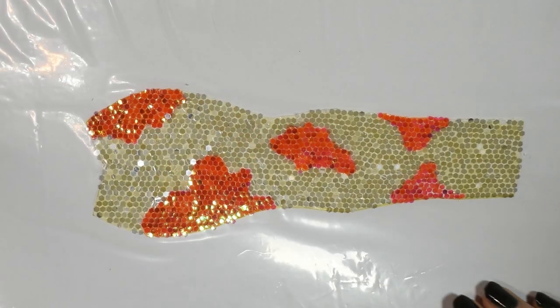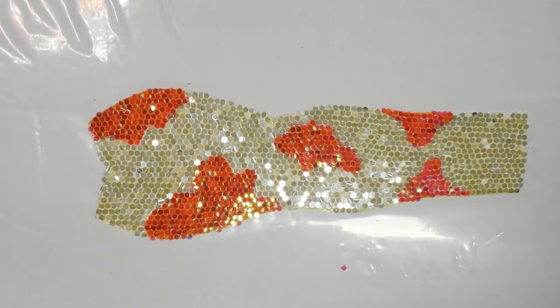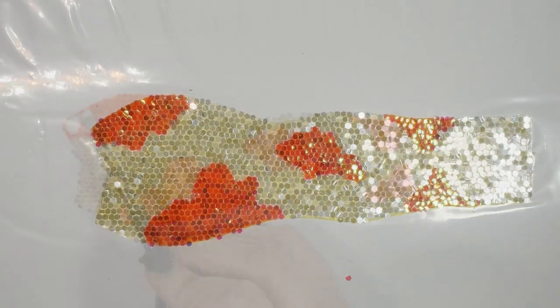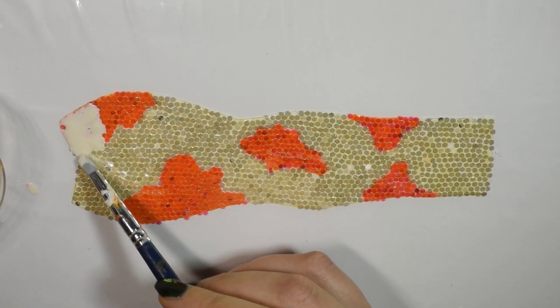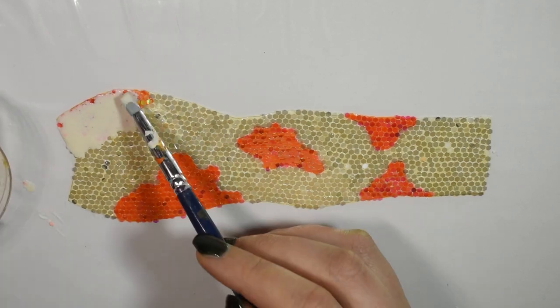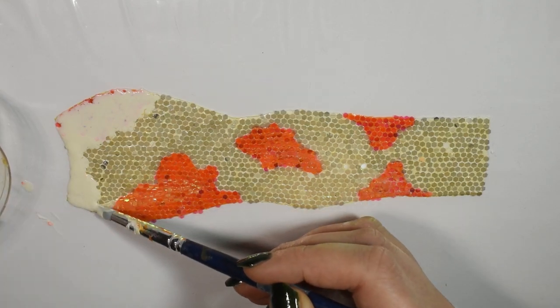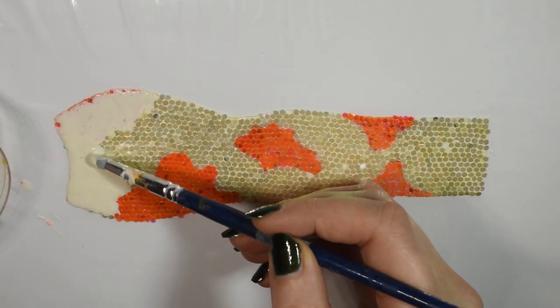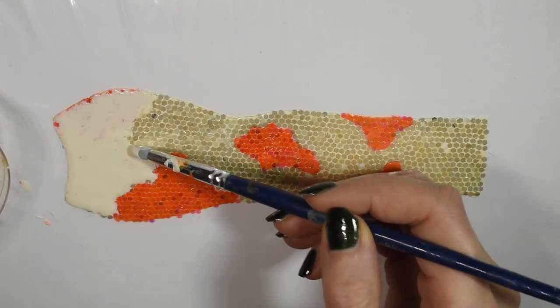Here's the front piece with all the glitters attached, and I turned it a little bit so you could see the shimmer — I think it looks really cool. Next we want to encapsulate it with more latex. Unfortunately this does add a slightly yellow tint because of the color of the actual latex and it dampens the shimmer just a tiny bit, but it is really necessary because otherwise the glitters might just flick off, so we need to encapsulate it.